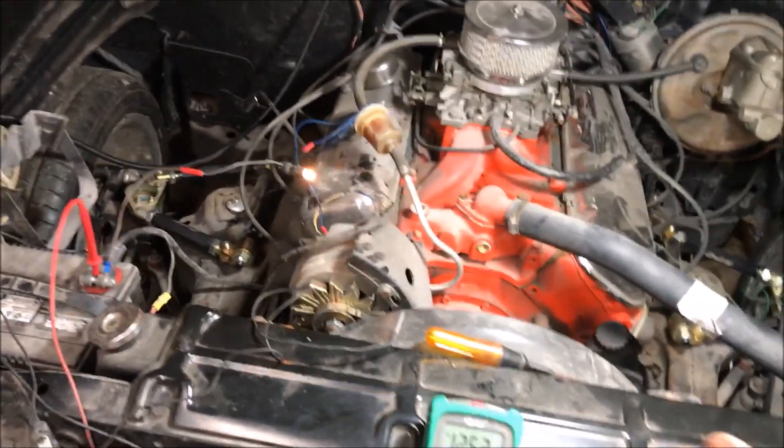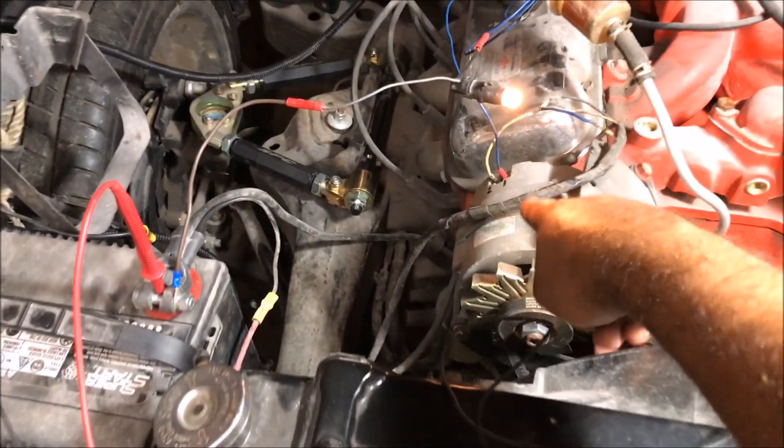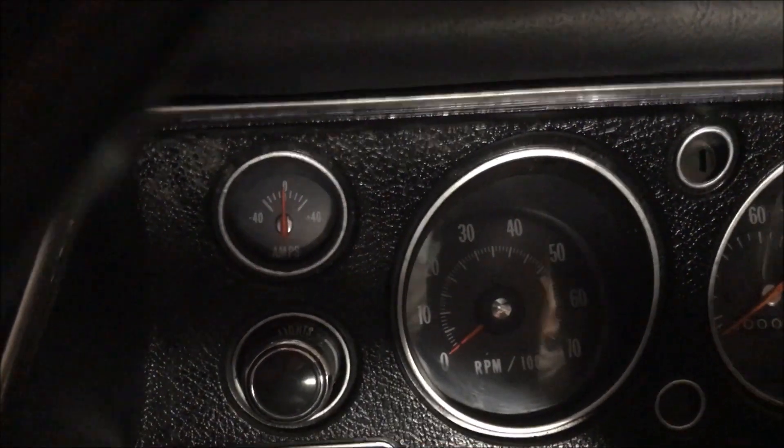We haven't changed anything else. We're going to go start it up and it's going to instantly charge because we have now excited the fields on the number one position. Let's check that out — we're going to bump ignition and it should drop below zero.